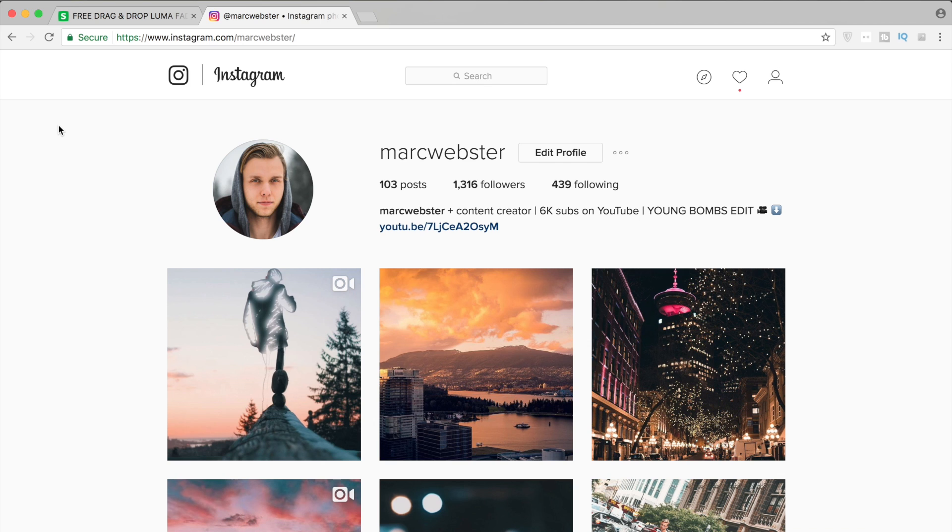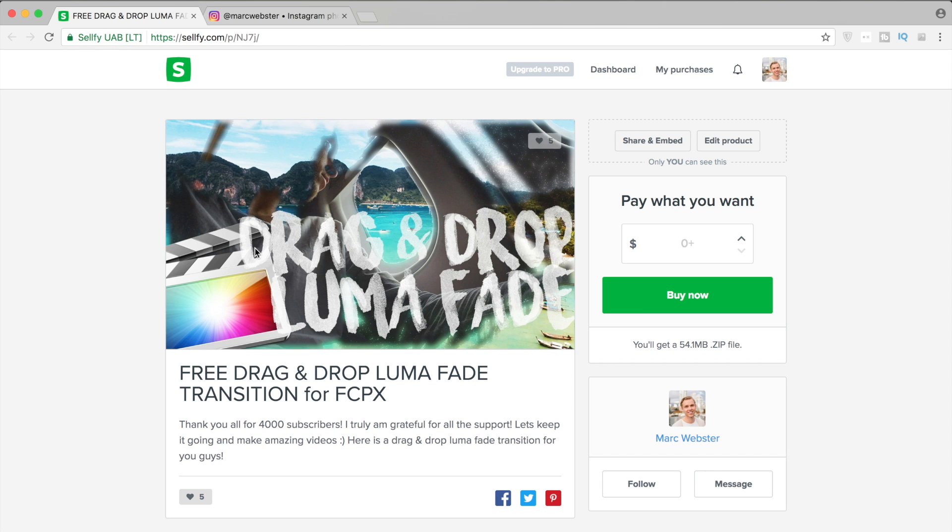What's going on guys, hope you're doing good today. So just about this Instagram video yesterday that you saw in the intro, I thought it was super cool. We got this little fade in — makes me appear — or you can also do a disappear. And believe it or not, this is actually super simple to do. All you're going to need is my free drag and drop Luma Fade transition that I have on the selfie. I've posted a few other videos about it, so go download that and then hop into Final Cut and I'll show you exactly what I did.